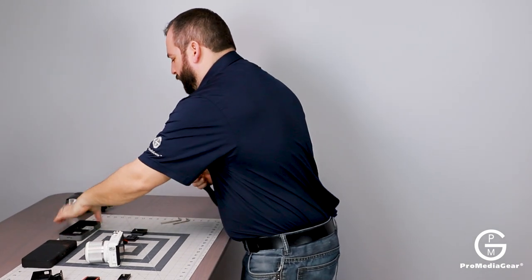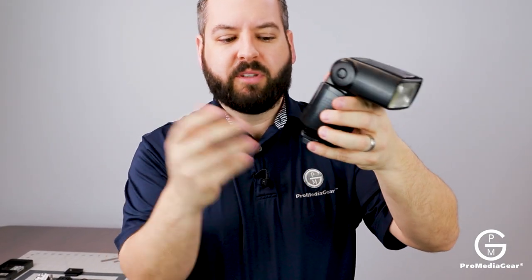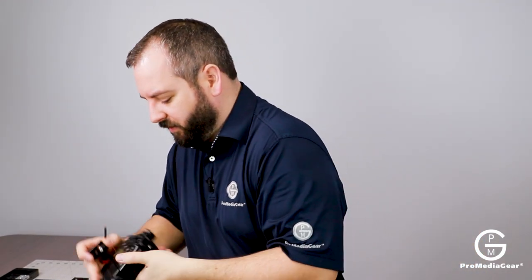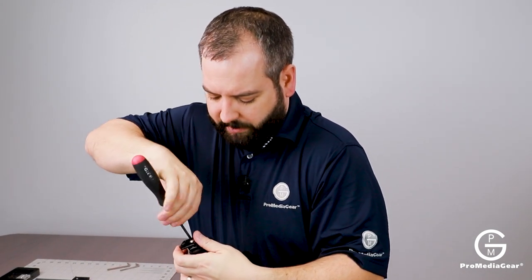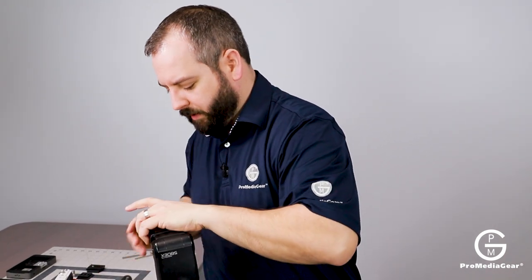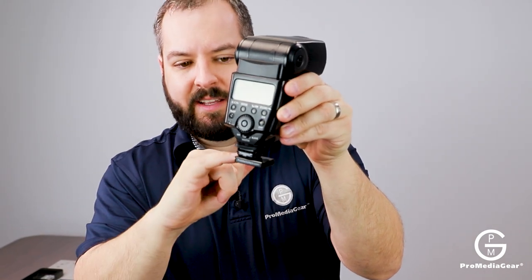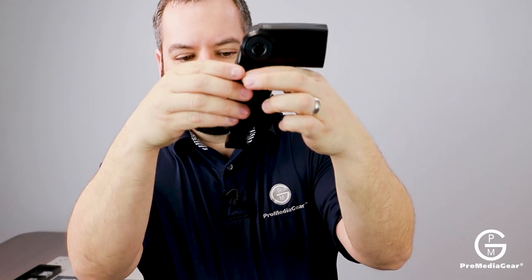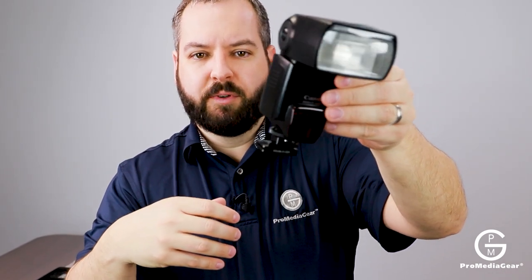Something else that came up the other day was wanting to quickly use a speed light in the field at weddings. Rather than putting the cold shoe on top, having it on a clamp lets you put it on other accessories. Being that it's nice and small, our CS2 cold shoe — or anything that has a quarter-20 — you're just going to be able to stack them up like that. Maybe it just gets you thinking outside the box. You can go ahead and mount the tiny plate on the bottom of the CS2 and then clamp these wherever you want, making it a little easier to maneuver around.